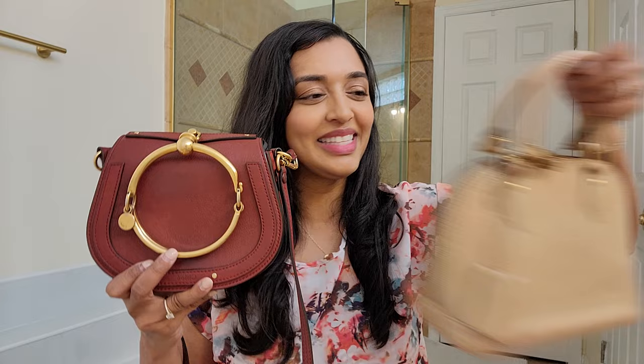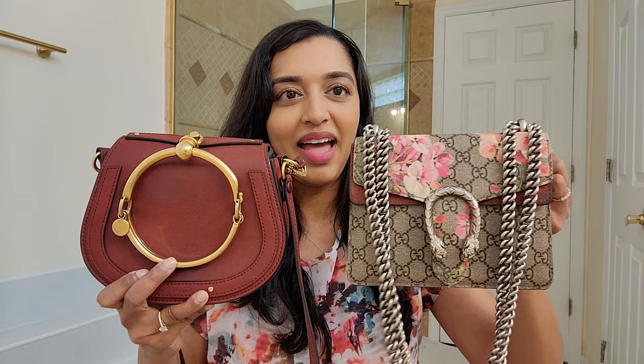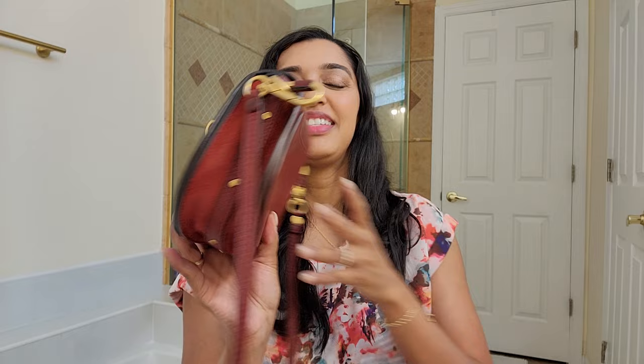Lastly, the one I probably will let go but currently have in my collection is the Chloe Nile bag in the color burnt sienna. If I decide not to keep this one, I would probably get it in the biscotti beige color, although I have a feeling it would be very similar. They also have a grey color that's popular, so I'm not sure if I'm a grey-bag person. I'm just showing it here in comparison to the other bags.